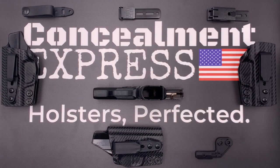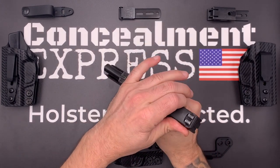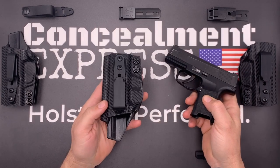Hi everybody, I'm Greg from Concealment Express. Today I want to show you our tuckable inside the waistband Kydex holster, similar to our classic IWB holster, but with adjustable ride height and the ability to tuck in your shirt.